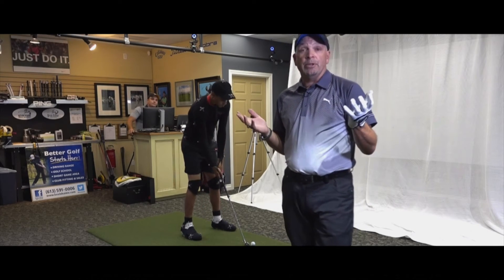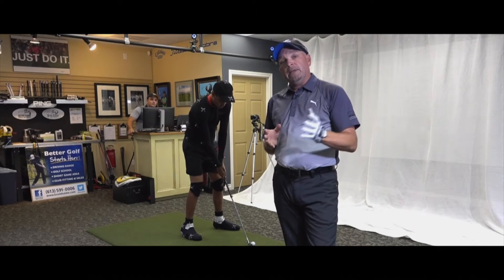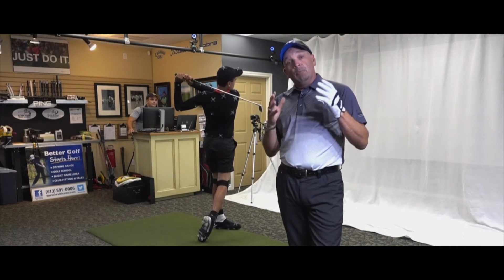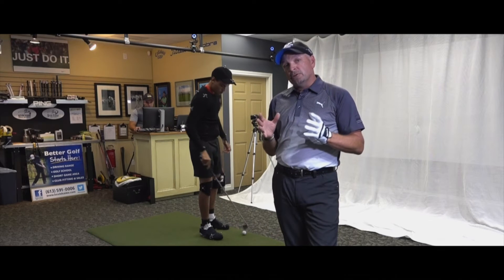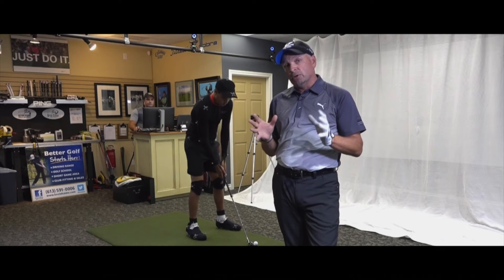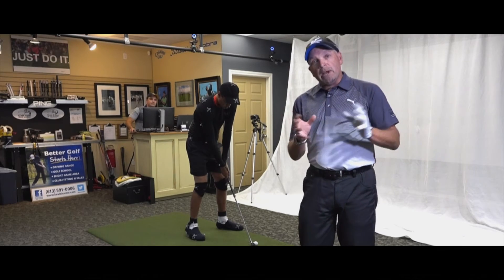We've had golfers anywhere from age 82, 35 handicap, all the way down to college scholarship-type players like Nick here and a web.com player. Everybody's gotten incredible data out of this process. We're the first Gears studio, the first 3D motion capture studio in Canada — we're really thrilled with that.